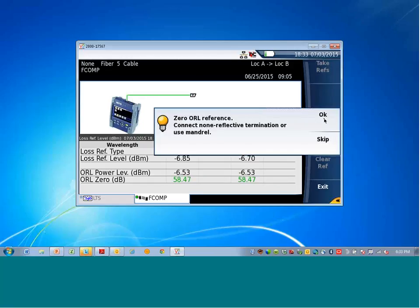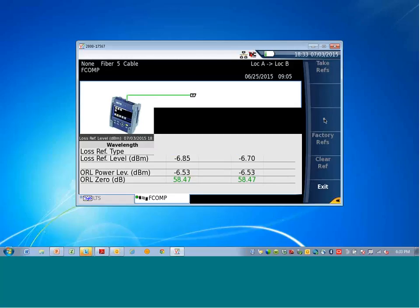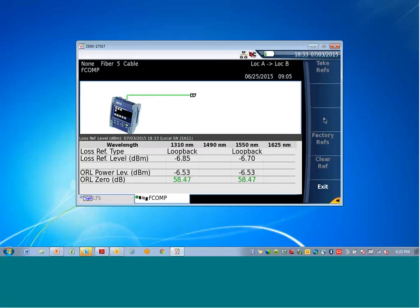Now the loss reference is done for all modules. It says 'connect the non-reflective terminator to the end of the jumper' — or use a mandrel wrap. Using the non-reflective terminator is certainly much easier. Verify connections are clean, connect the non-reflective terminator, hit okay, and now a reference will be done for ORL. If the reference is done poorly — such as dirt on the connector or the jumper not plugged in all the way — a failing result will occur, basically telling the user to redo the reference.